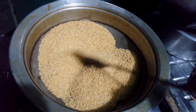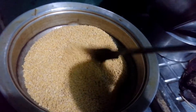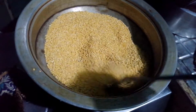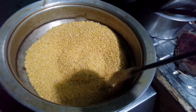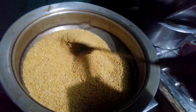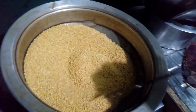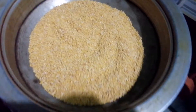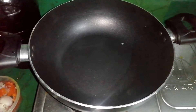Asalamu alik. We have to cook for a while, and we will cook for a long time. This is from the start of the cycle.